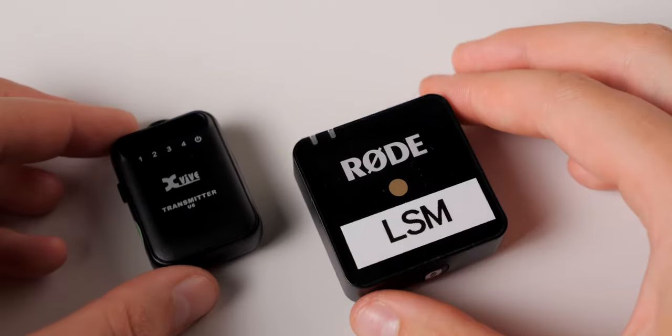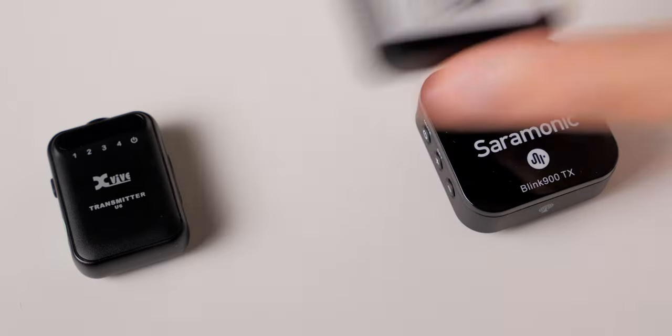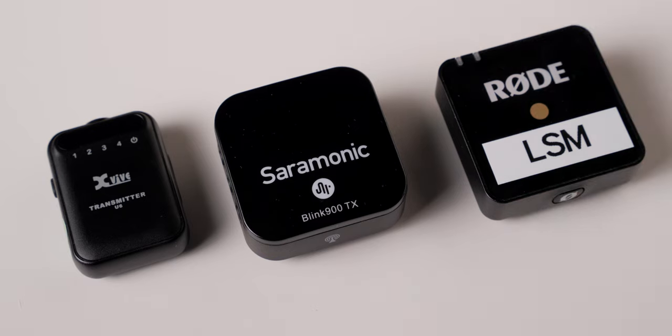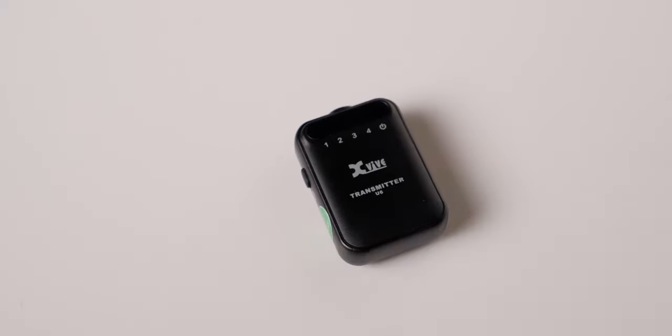However, in favor of the U6: number one, you get manual control over the channels, so if you are having dropouts you can change to another channel — you cannot do that on the Rode Wireless Go 2, which should theoretically handle it on its own, but sometimes that didn't work out. Also, if you are going to be using the inbuilt microphone on the transmitter, this is a smaller transmitter — a little bit easier to hide, not quite so big and bulky. Hopefully that was useful. If you have any questions, go ahead and leave those down below. If you've not already subscribed, make sure you do that and we'll get you more great videos on how to improve your lighting and sound for video.